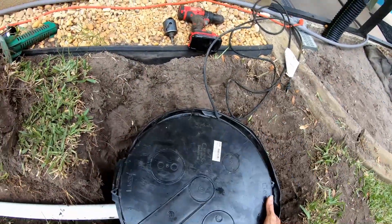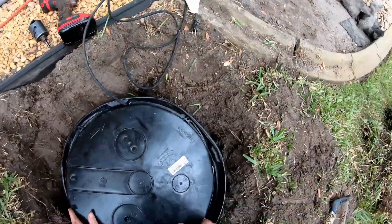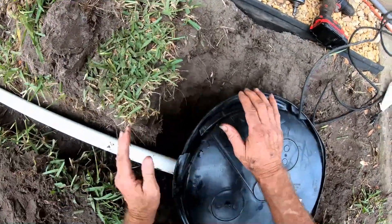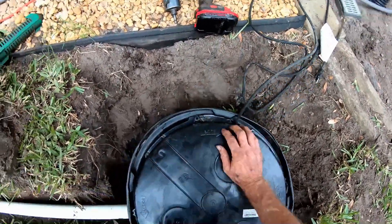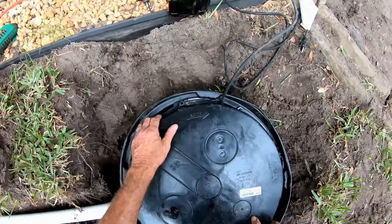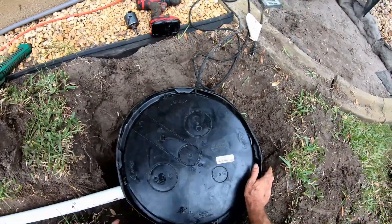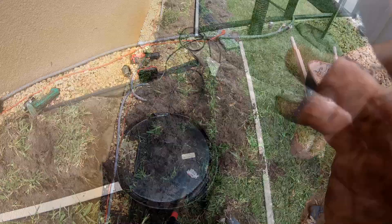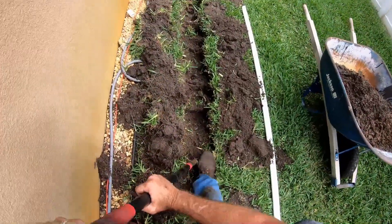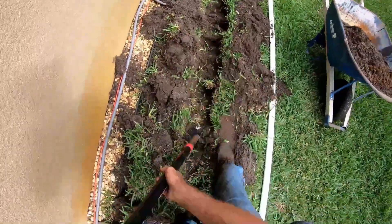Finally, we'll go ahead and set our lid in place. Line it up, snap it in, twist it tight — you can see it says 'lock.' Lock it in place, then we'll tape this shut and line it up, and it's perfect. Ready to go. The last little bit of digging here, just cleaning up the trench, finishing where we're trenching.